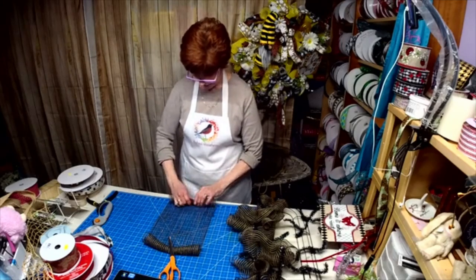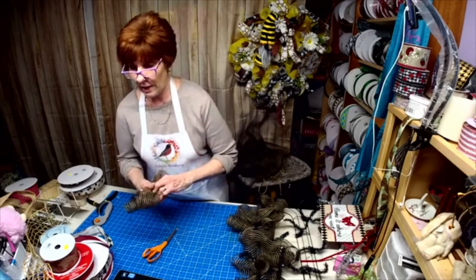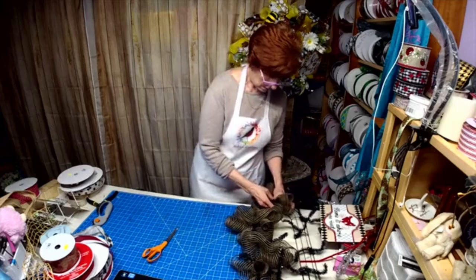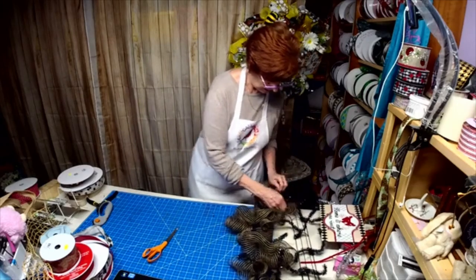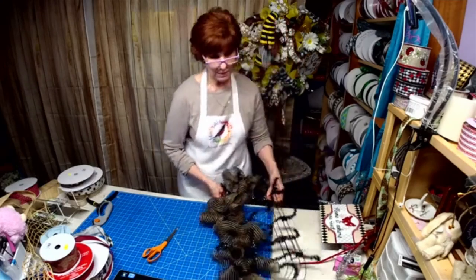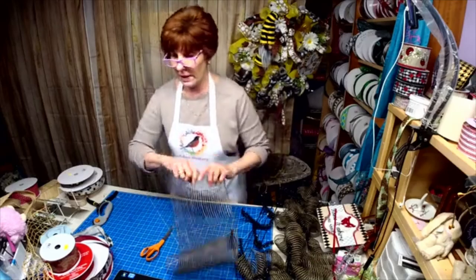We're all trying to be diligent, but wow, is it scary. I'm missing all my babies. I'm down to five puppies, but I think three of them are going by the weekend, so then we'll be down to two. So that's going to be fun.